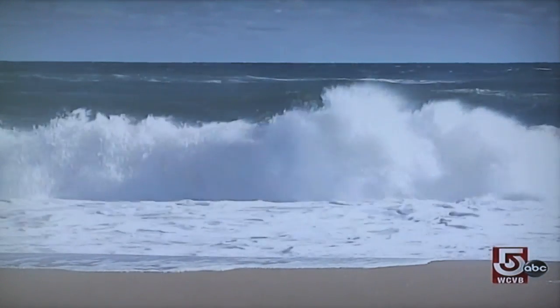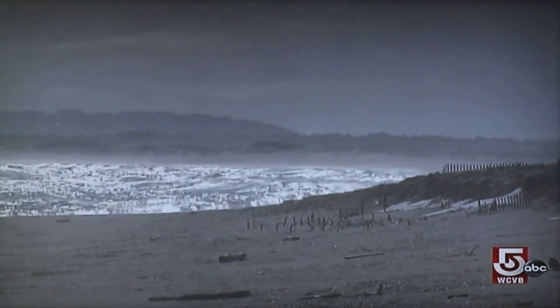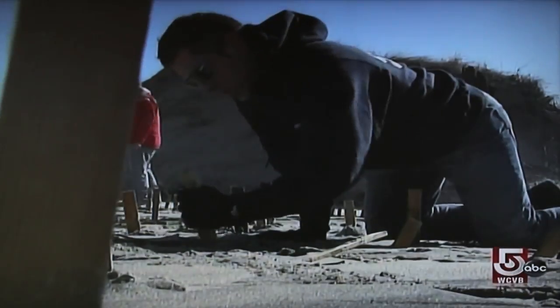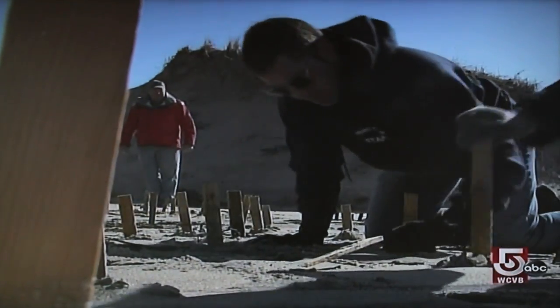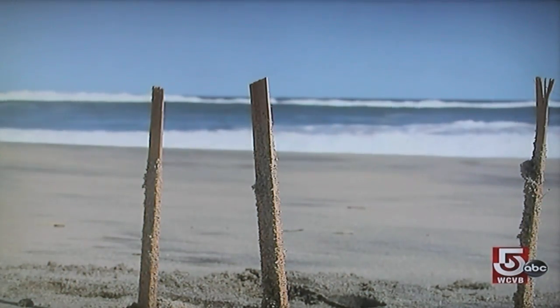We have sea level rising. We have the shoreline receding. So people have to understand that's a process that we're not capable of stopping. I'm quite pleased that this has filled in as much as it has here. But there is one man trying to buck the tide.